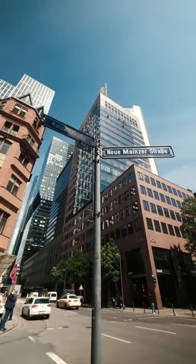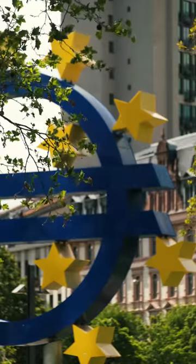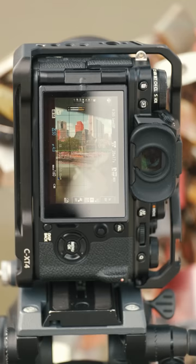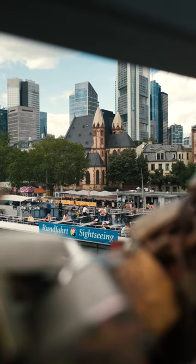On social media channels most vertical videos are captured with a smartphone and often recorded at the wide end or badly cropped from 16x9 footage. Specifically framing for vertical content can make the shooting experience easier and the viewing experience much better.